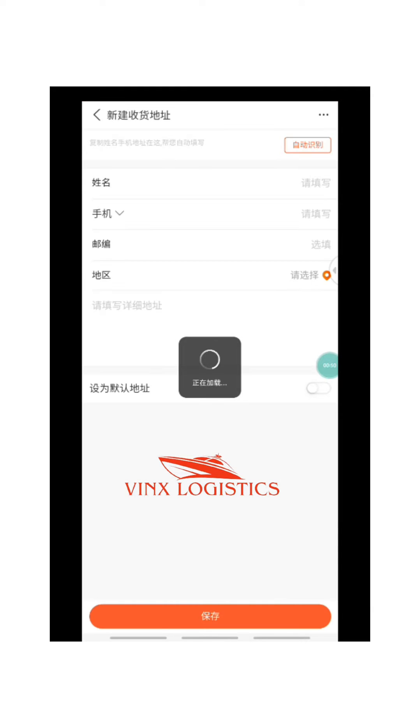Clicking the location icon is going to take you to this page. I'm trying to blur out my information. What you want to do is click on that orange button to add a new address, and it's going to bring you to this page.